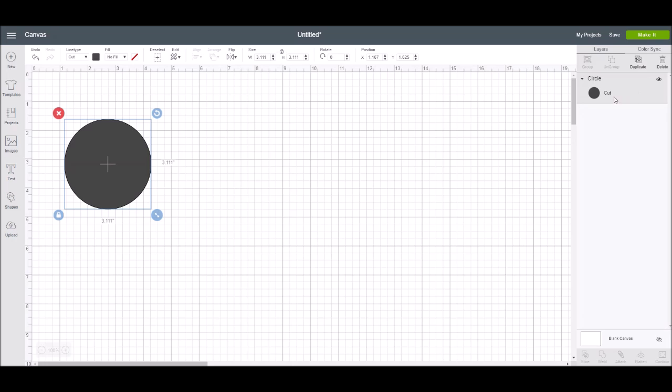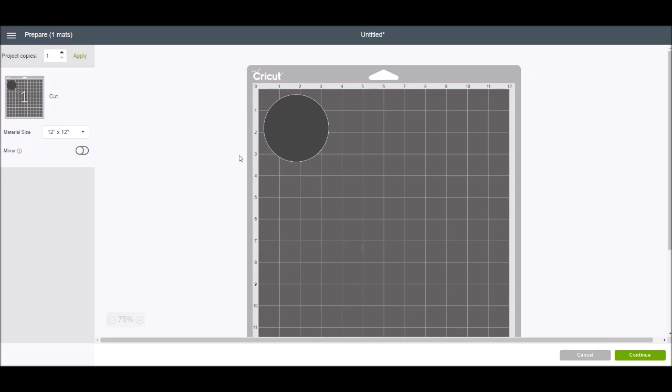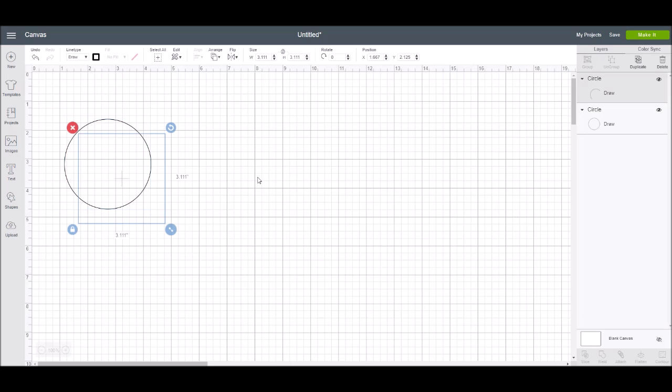Now we're going to change the line type to draw, and now it's a drawing circle. Let's say you want to color-coordinate because you want it to draw multiple circles on your project. I'm going to put two on here. I'll highlight the first one, and now up in the edit toolbar, for the drawing line type you're going to be able to pick which type of pen.